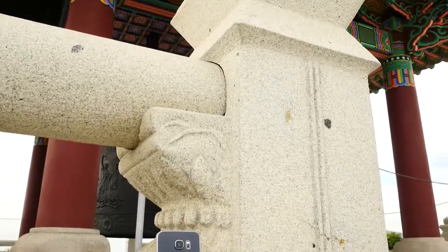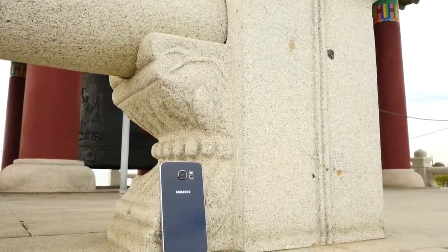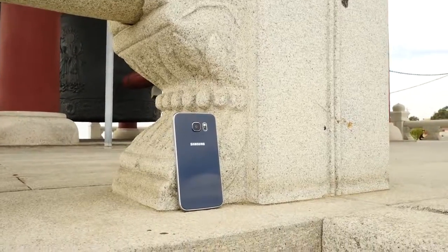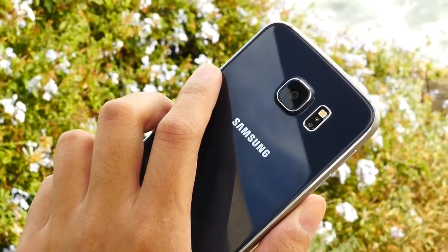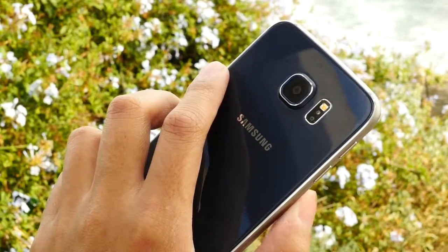The newest flagship from Samsung changes much of the established formula to create what might be one of their best devices yet. This is Joshua Vergara from Android Authority, and this is the Samsung Galaxy S6.